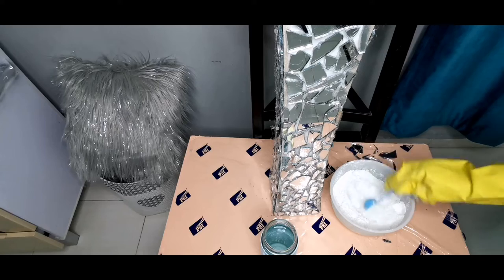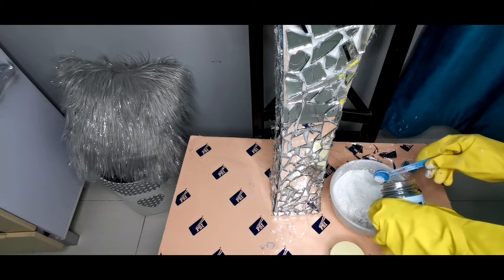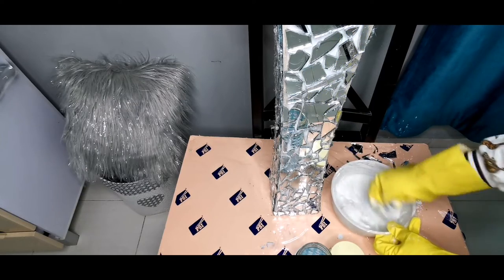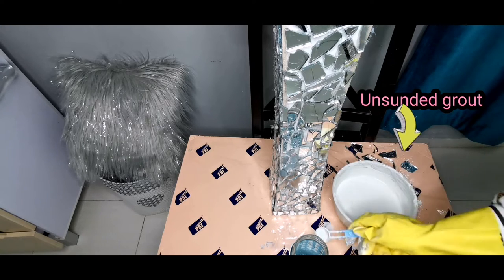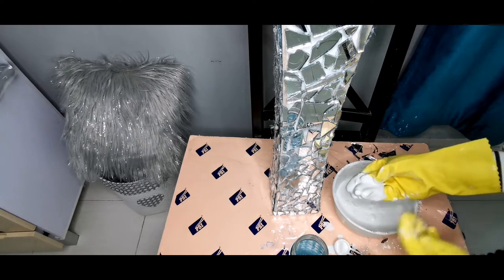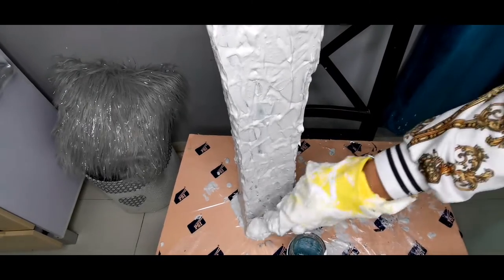This is unsanded grout — mix it with water and then add a little bit of sparkles. I wish I could keep it like this, but without the grout the glasses can cut your fingers and it will be very dangerous.